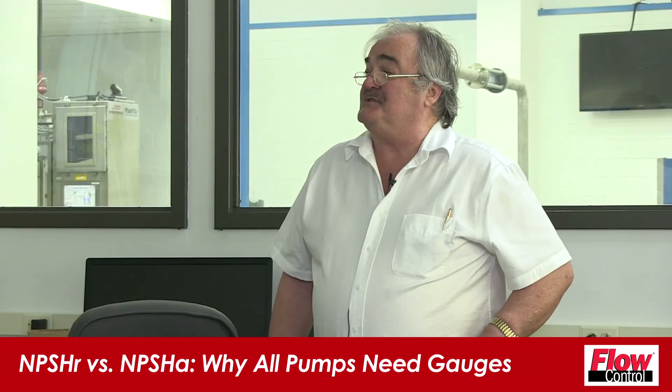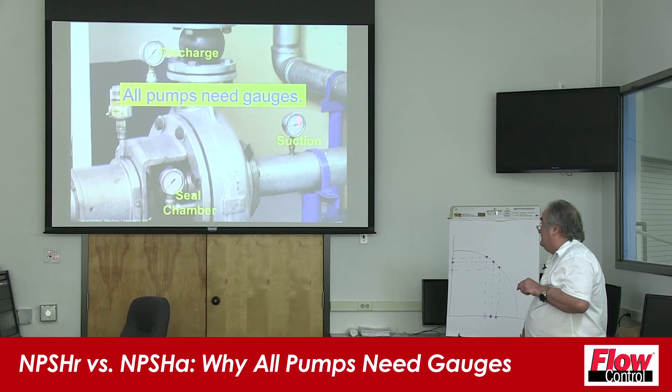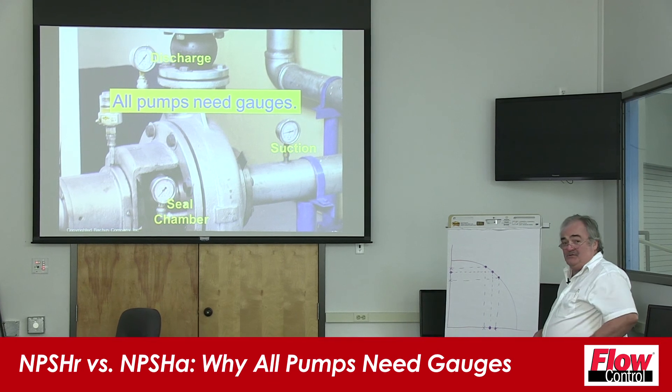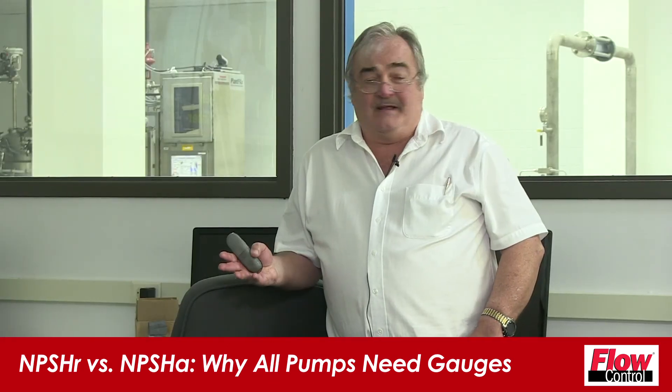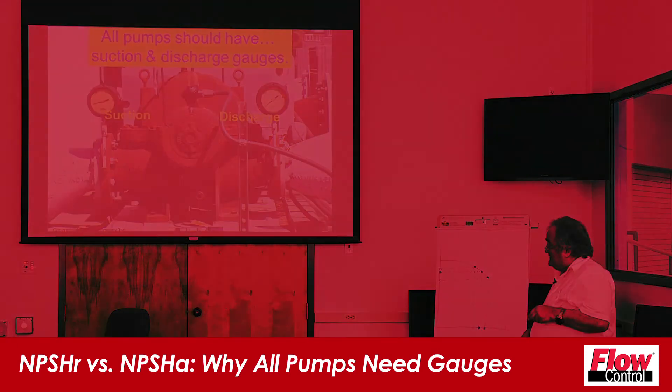All pumps need gauges. This is what just about every pump should look like: a gauge on the suction, a gauge on the discharge, and it's a good idea to have your seal chamber pressure as well. If your pumps look like that — beautiful. All pumps should have suction and discharge gauges. And this is the world that we live in today.